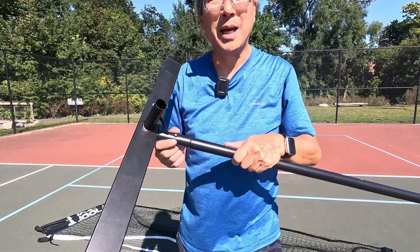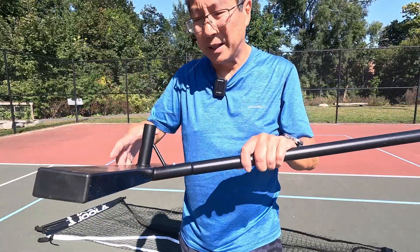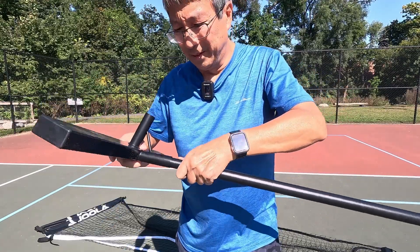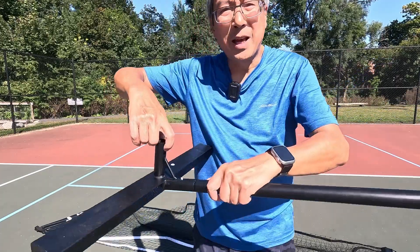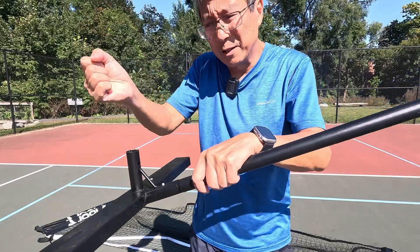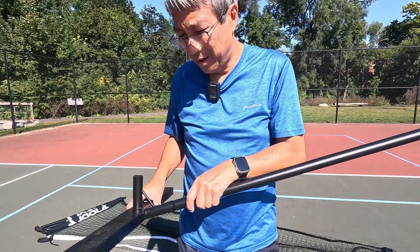This tension clip has good and bad points. They're good because they make the structure more rigid, but they make it harder to put together and to disassemble — pros and cons. Especially on the net post, which also has a tensioning clip, it is a little bit hard to get it inserted in the right place. The center post is also definitely hard to do.